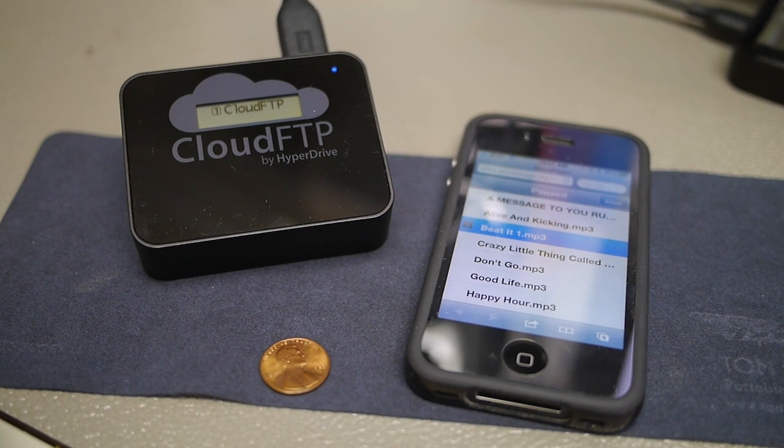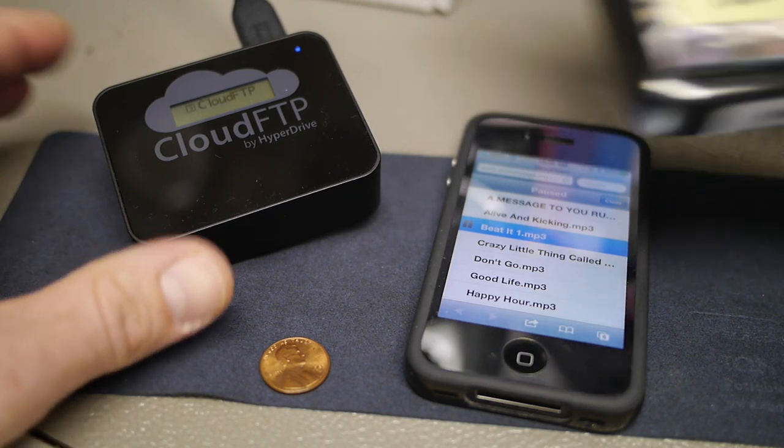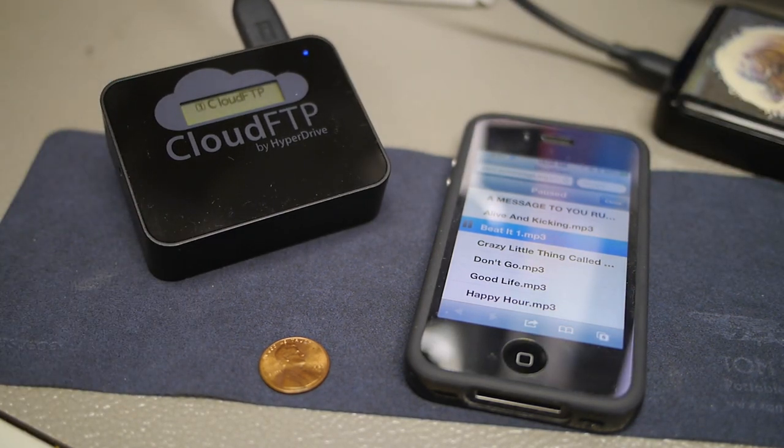That's the Cloud FTP — a quick look. It has lots of other features as well. For example, it has the ability to auto-sync your content with online services like Dropbox, iCloud, and Box.net, so you can have it automatically back up and synchronize your USB data with popular cloud services. I think this could be a boon for people who have a smaller-capacity iDevice and want to connect larger terabyte hard drives and have access to all that content. It's available for $99 at cloudftp.com.